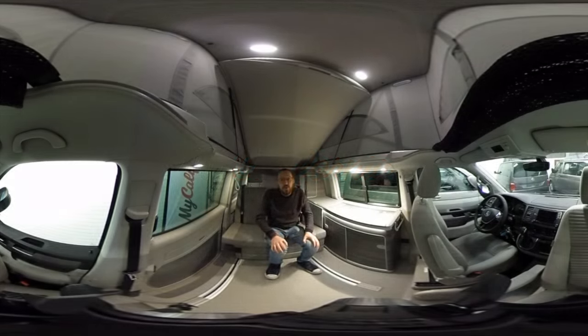Hello and welcome to another video of My California. My name is Martin and this video is very special because it's shot in 360, so you can look around and zoom in a little bit if you want to see things more clearly. I especially did this because in this video I want to talk about the interior of the Volkswagen California Ocean. A lot of parts are also similar for a California Coast and even for a T5 California Comfort Line.